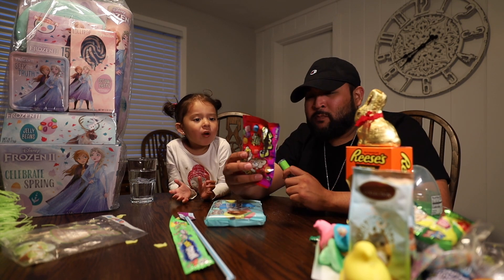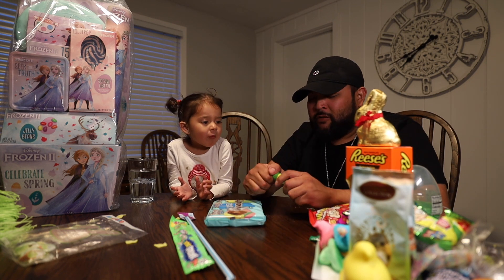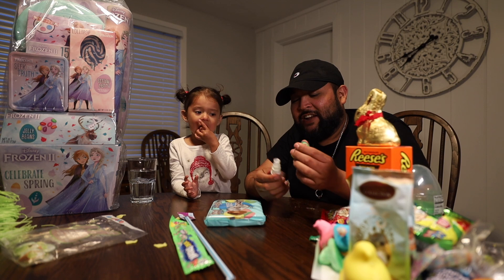No cubes. Cubes are meh. This — I used to like this as a kid. So let's see how Jada reacts.